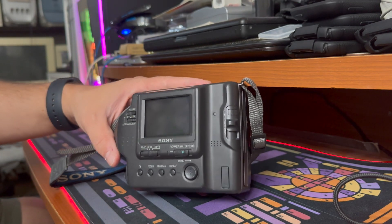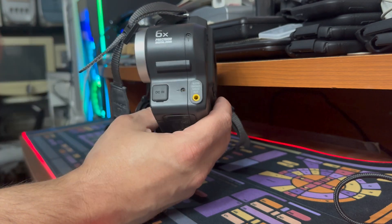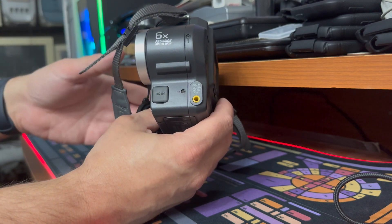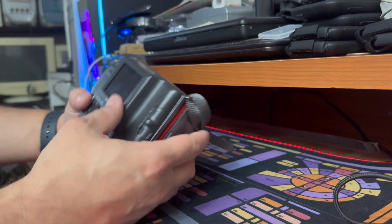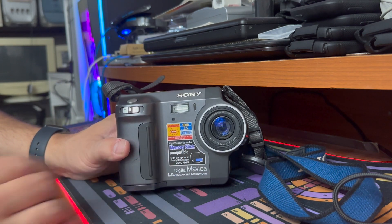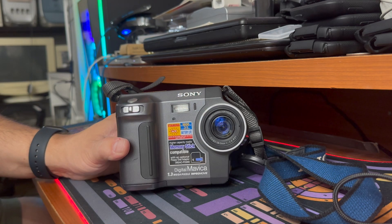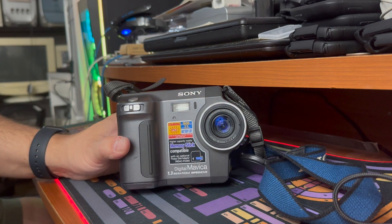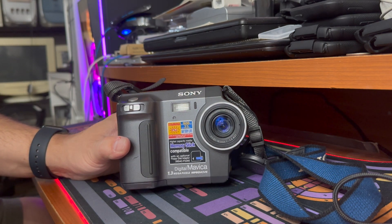It also has AV out, so you could get a cable and display on your TV, or maybe a projector. In addition to that, this camera can take the memory stick to floppy drive adapter, which was sold separately — it looks like a floppy disk, you put the memory stick in and can write more data. In 2000, memory sticks were probably 128 megabytes, making the total picture count jump from six pictures to about 60.